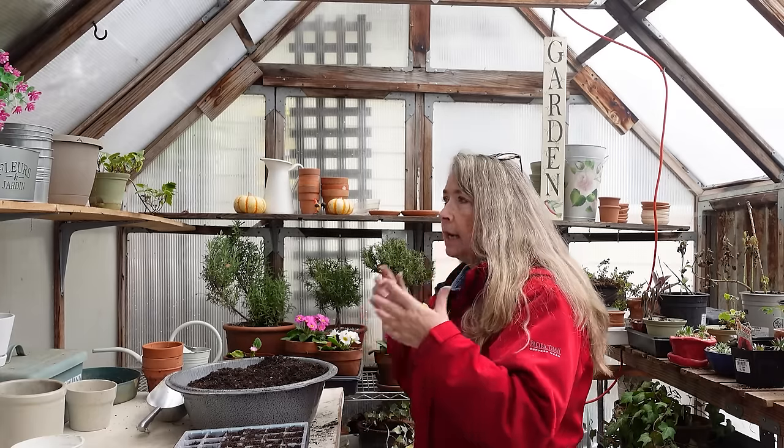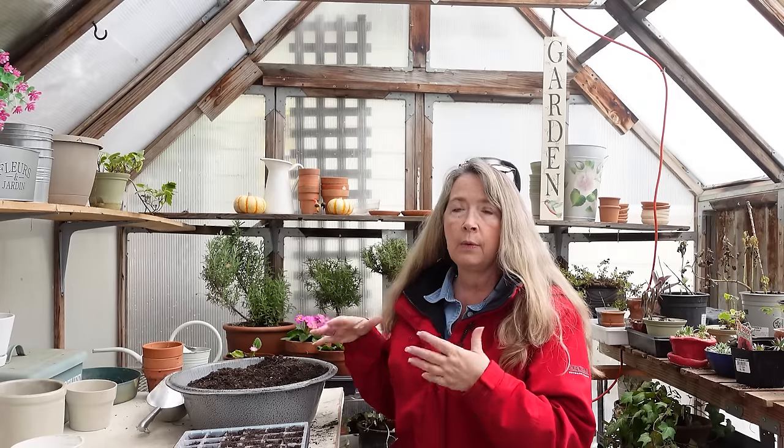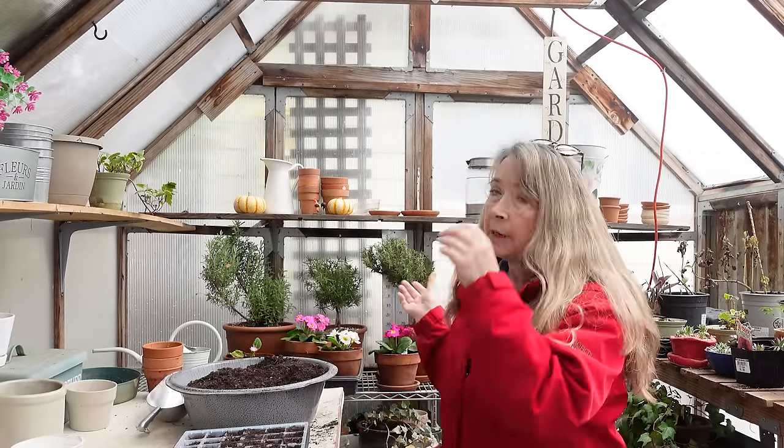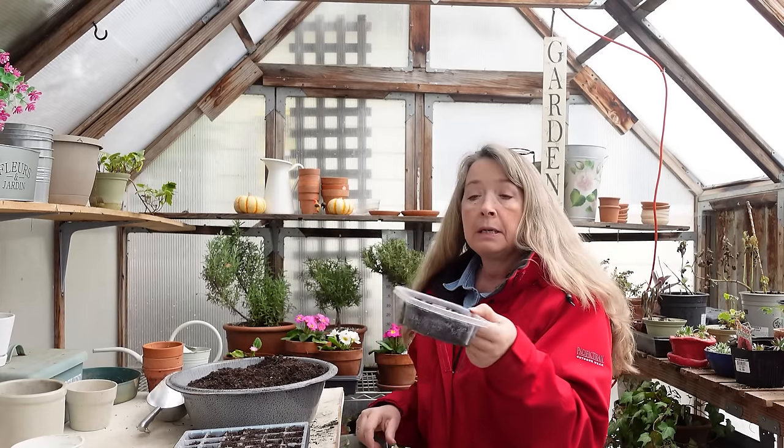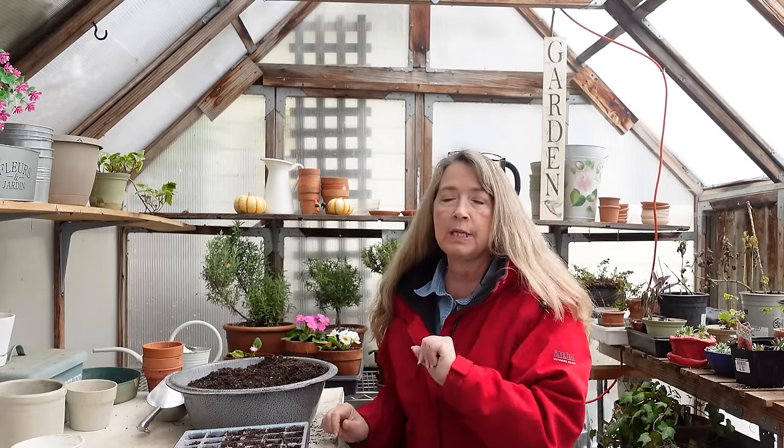If I had done this in the summer when it was dry during the hot weather I wouldn't have had a problem. But because it was sitting out in the damp and cool, the fungus gnats flourished in it. Even though when I was setting these up they didn't fly out, the eggs were in there and when I put them on my light rack they hatched and devastated my petunias.